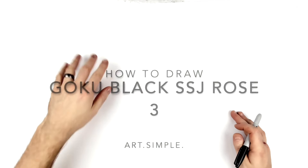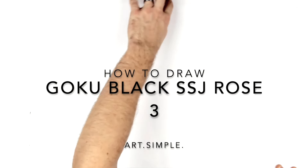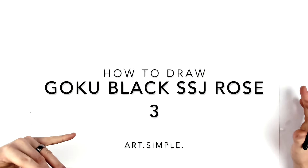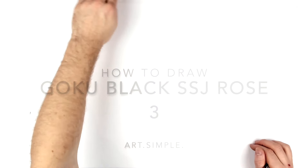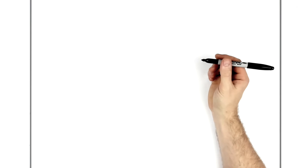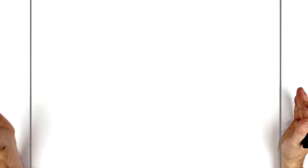Welcome back to another drawing tutorial. Today we're going to be drawing Goku Black Super Saiyan Rose 3 Max Power. This is a new form from Dragon Ball Heroes — Super Saiyan 3 with pink hair and eyebrows. He actually has eyebrows, which is crazy. I'm on landscape orientation paper; use a pencil and eraser, and hit pause if I go too fast.